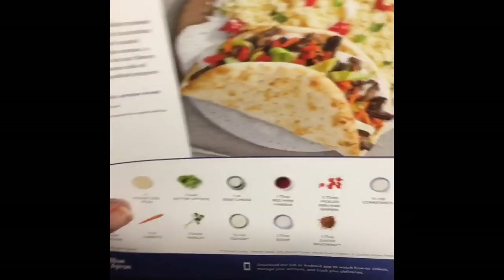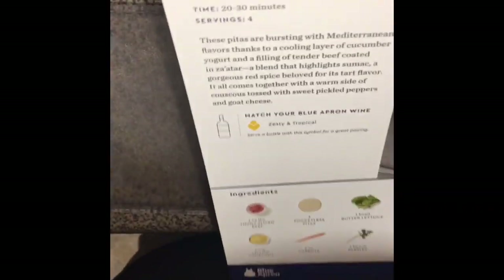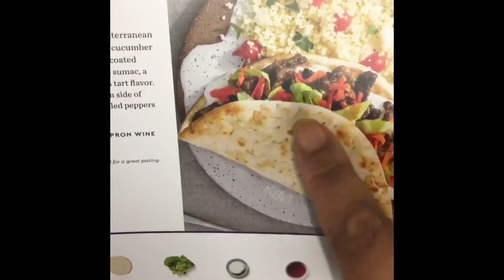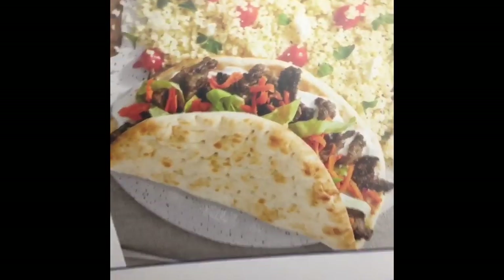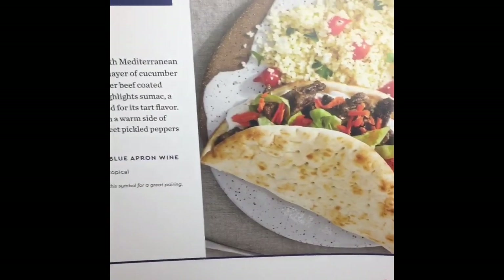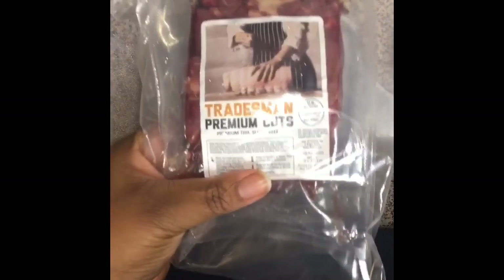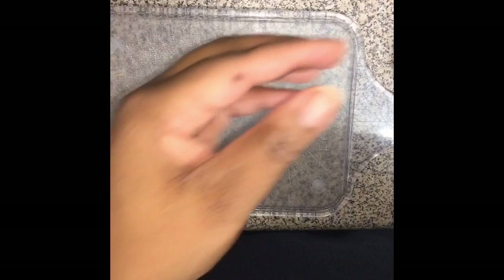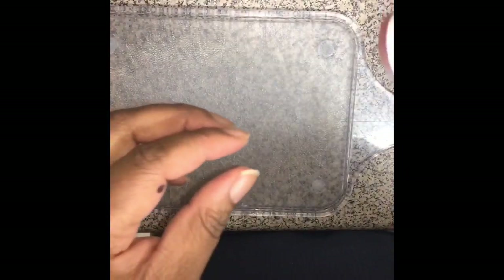Hey guys, we are doing Blue Apron for the first time! We got our package yesterday, which is pretty exciting, and this is what we're having for dinner tonight — hopefully the kids like it. Blue Apron seems pretty cool because everything is in the box: the meat, the couscous, they even put a little thing of sugar in here. They thought of everything, including a little bottle of rice wine vinegar.